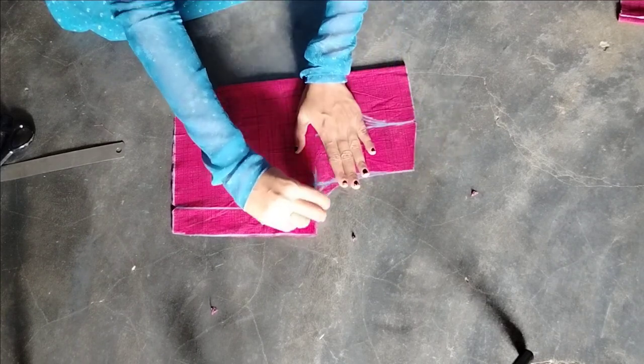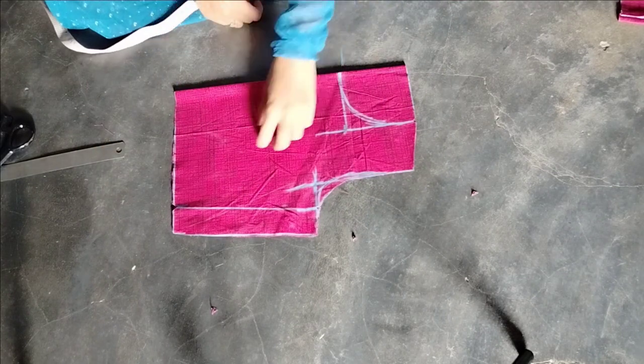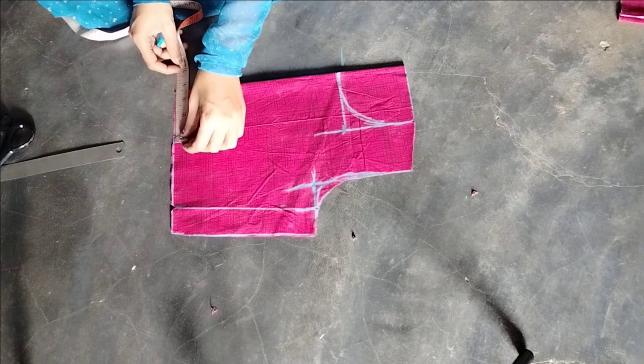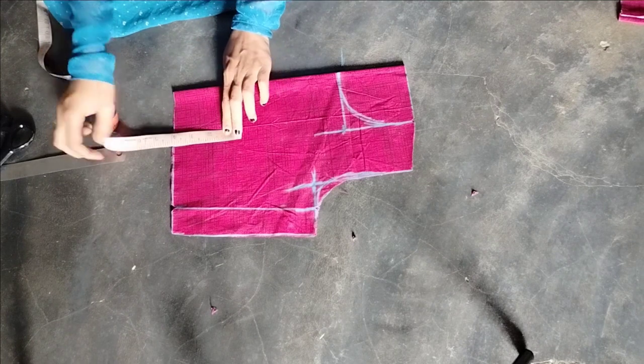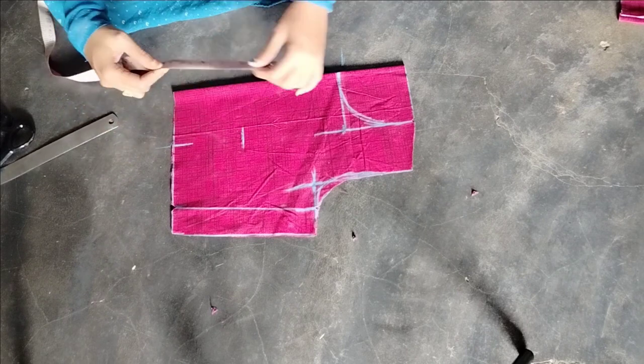We will make a round tray. We will make a small piece of the front. Now we will make a 3-inch mark. We will make a 4-inch spike mark. We will make a princess cut shape.